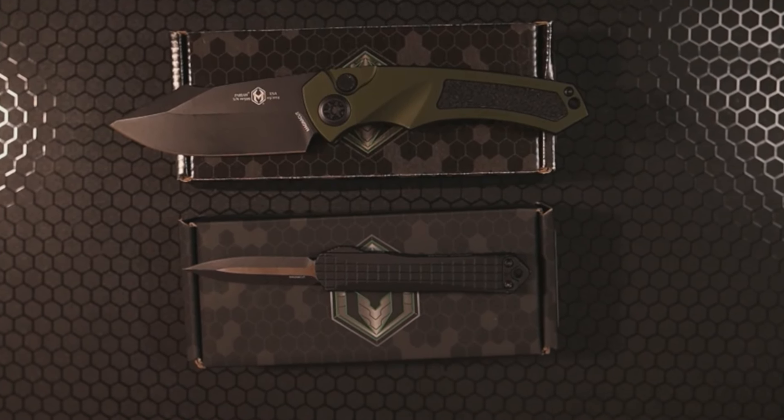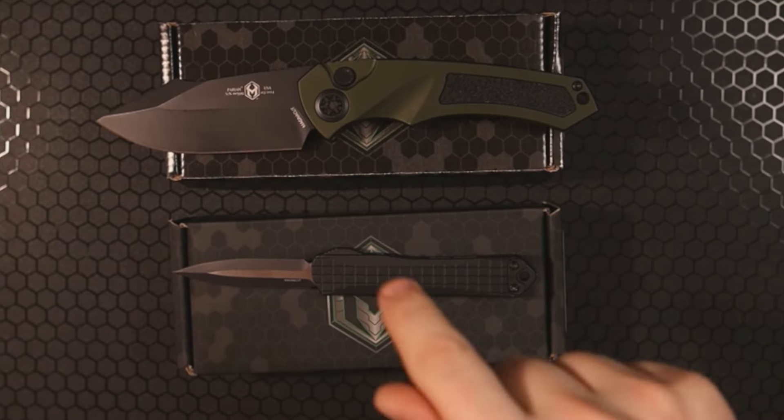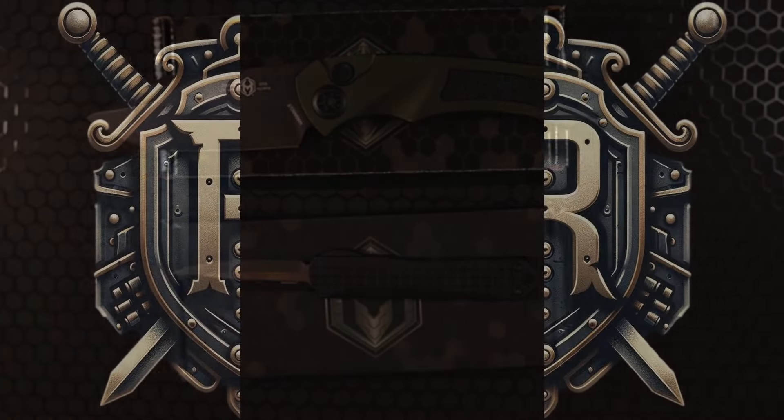And by the way, if you want to watch more awesome knife and EDC content, go ahead and click on one of the videos that pops up next.